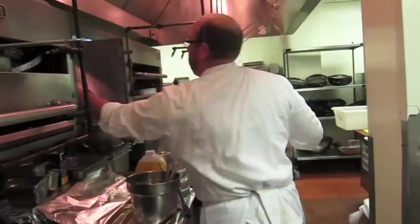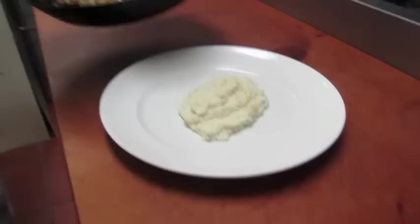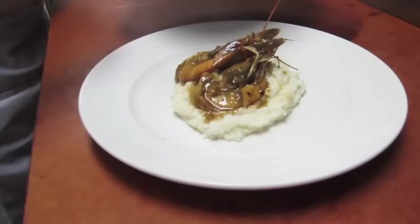We've got a plate. We're going to do some grits — with our grits we use Creole cream cheese. We've got a stack of our barbecue shrimp. Keep the heads on for presentation.